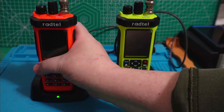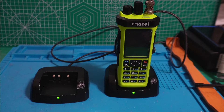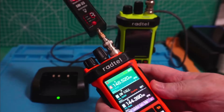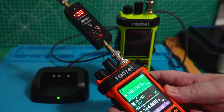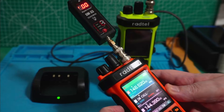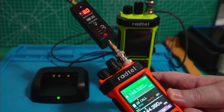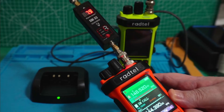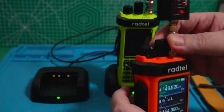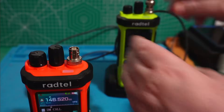Now let's take the orange one and take a look at the power. Here's the one I got from Radtel and I'm going to transmit on the 2 meter calling frequency. It says 8 watts, and it often shows less than that.